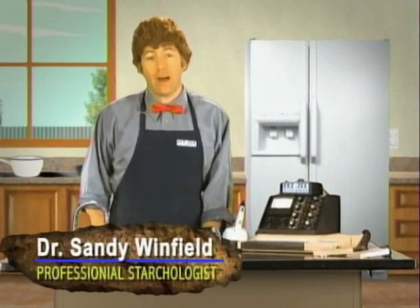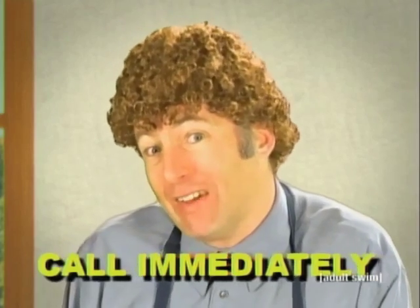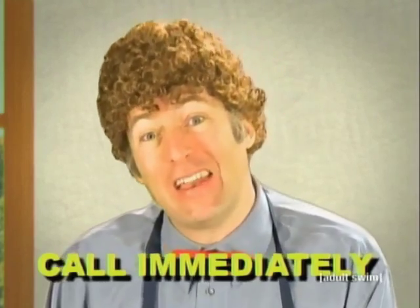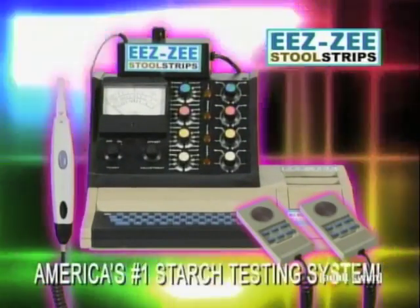Thanks, guys. And thank you. What would you say if I told you that you could test your own stool in the middle of a busy, crowded street in less than ten minutes? You wouldn't believe me, would you? But now you can with my new easy stool strip tester.